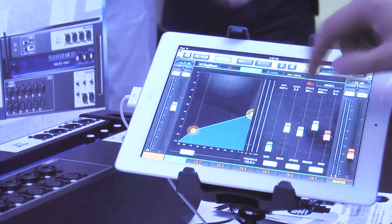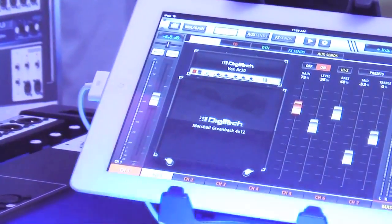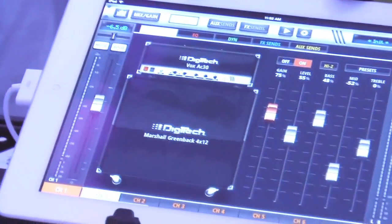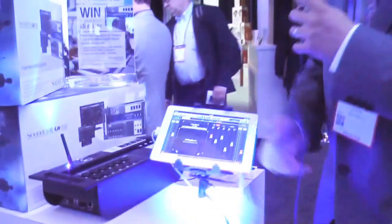As an example, we have DigiTech amp modeling built right into the box, so you can connect your guitar directly into the UI series. It has high-Z inputs so you have the right impedance, and then you're off and running with DigiTech. There are tons of amp models and tons of cabinet models.